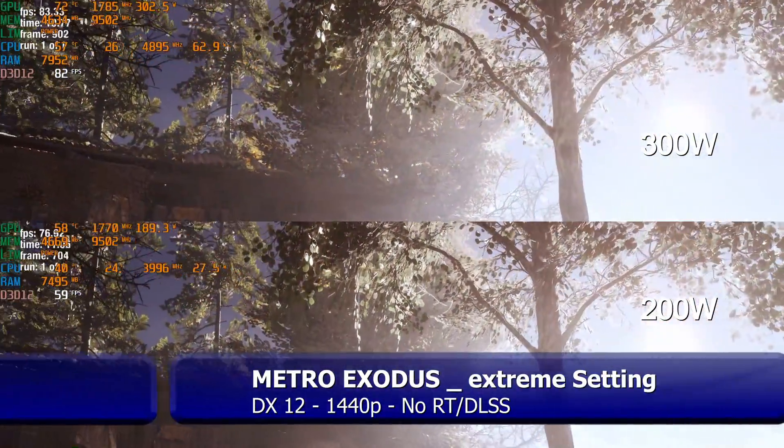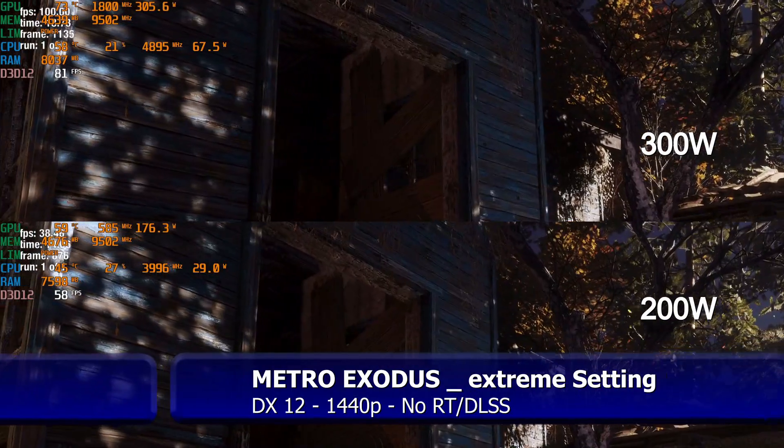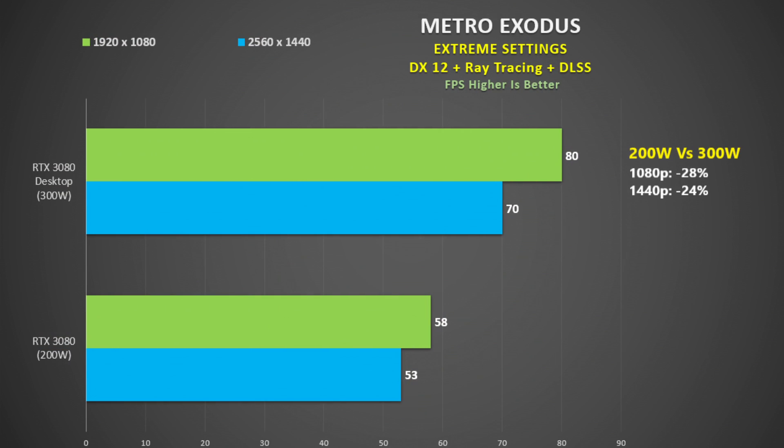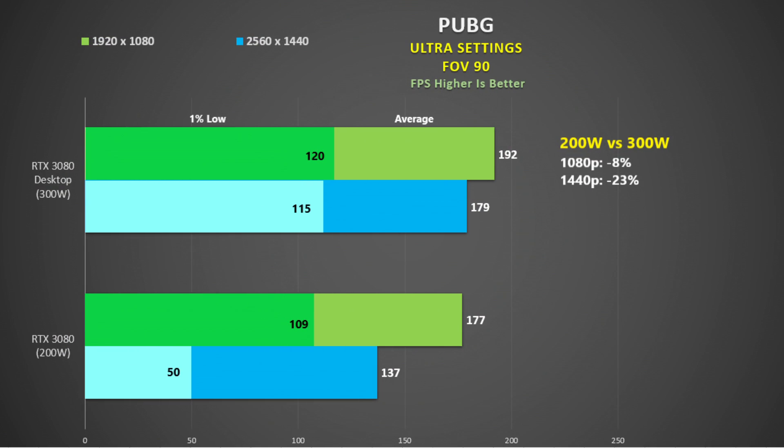For Metro Exodus I used the built-in benchmark with the extreme quality preset, with and without ray tracing and DLSS. DX12 only shows about a 26% reduction lowering power to 200 watts. From reviews I've read, the 2080 Ti is about 35% behind the 3080 in this title, so a 200-watt 3080 would be within about 10% of the 2080 Ti. Adding ray tracing and DLSS shows a similar situation: 28% reduction at 1080p going from 300 to 200 watts, and 24% at 1440p, with decent resolution scaling given the extreme quality setting.